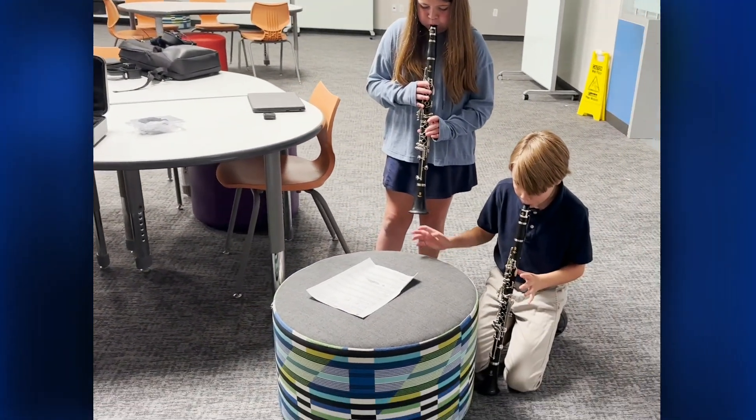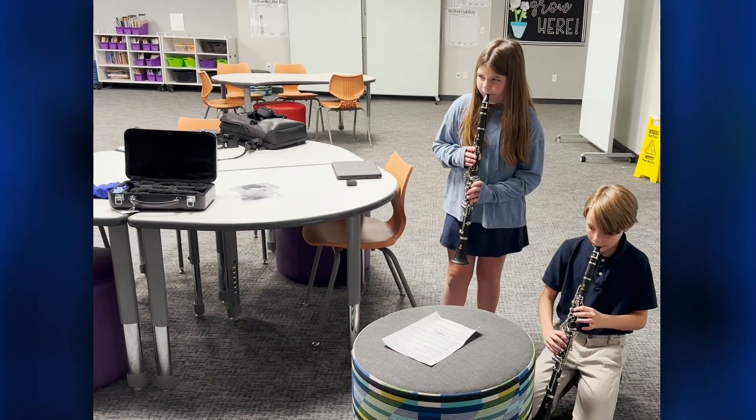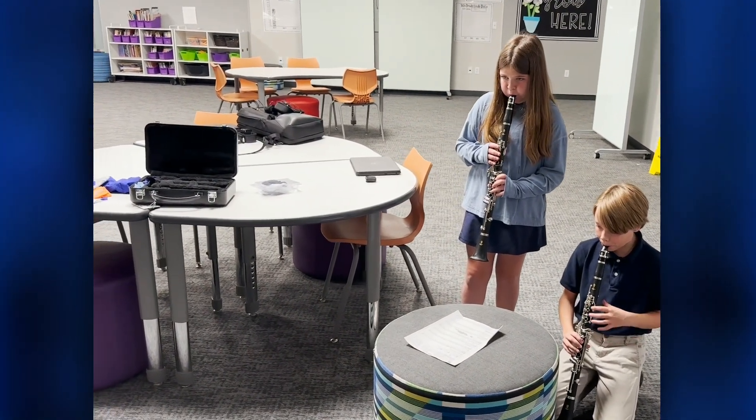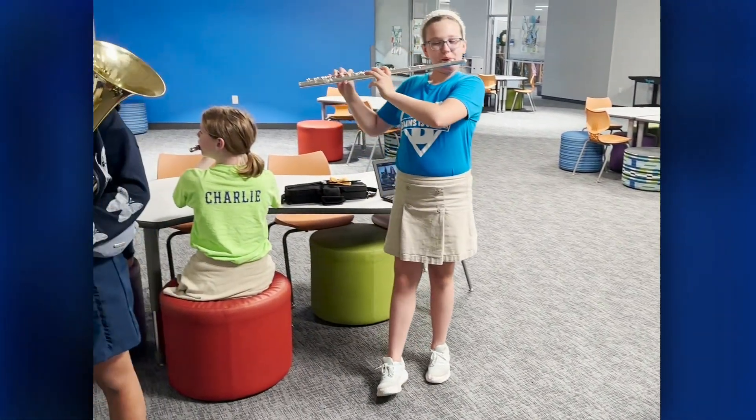Students got excited about it. And so we were able to do a Band Head Start class this year. Band Head Start was only for fifth graders who are going into sixth grade band next year. They get their instruments ahead of time and I get them started so they can practice all summer. And if they can learn their first five notes over the summer, they can jump right into middle school band and sometimes even skip a year — they're getting ahead of the other sixth graders. It's been really great for us in our program.